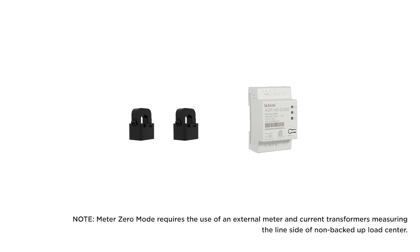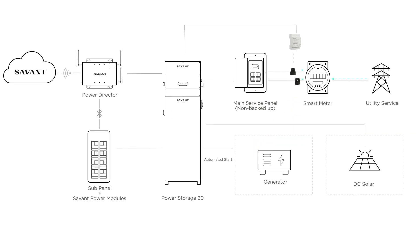Note that Meter Zero mode requires the use of an external meter and current transformers connected to the Savant Power Storage Inverter. The current transformers will be connected as close to the meter as possible.